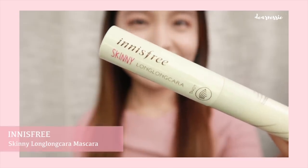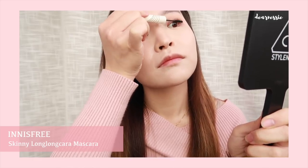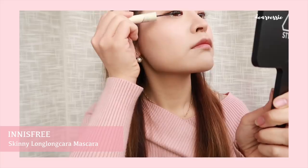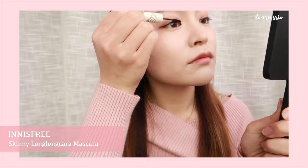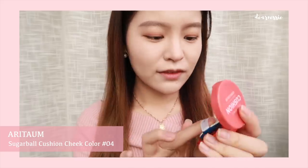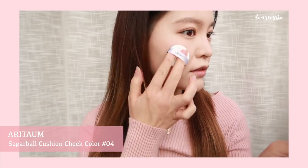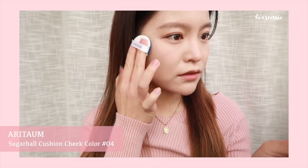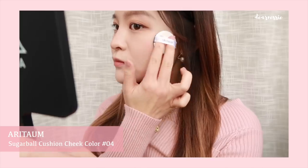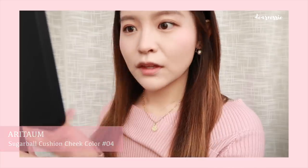Don't forget mascara! Here I'm using the Innisfree Guinea Long Long Cara to extend my lashes. My eyelashes are pretty short so I need all the length that I can get. I usually apply with a zig-zag motion at the base of the lashes and then draw out to extend them. Now for cheeks, we're taking the Sugar Ball Cushion from Aritaum in the shade Juicy Peach, lightly dabbing onto our cheeks. I usually start from the apple of my cheeks and then draw up. Repeating on the other side and blending out with my fingers.